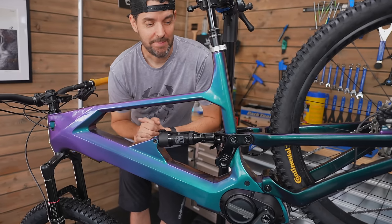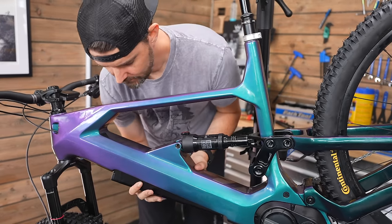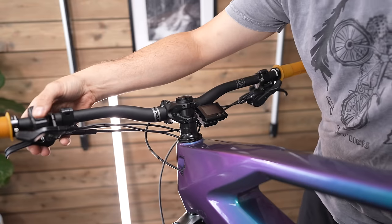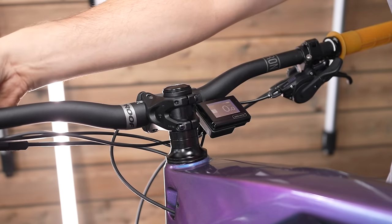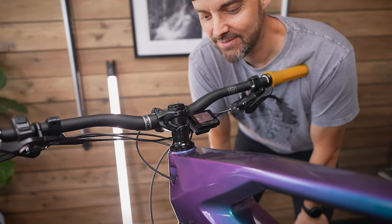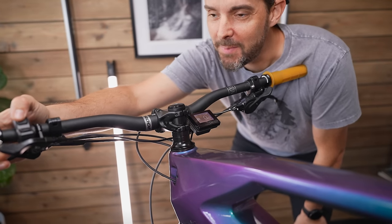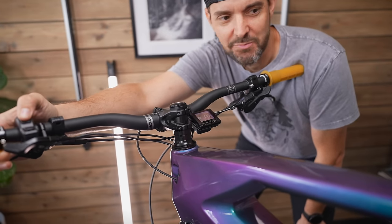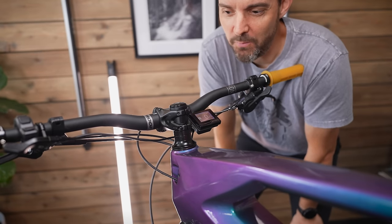Now we'll put the battery in and hope it turns on. Here we go — yes! That is the sign of success. The screen is on, the controller works and cycles through all the modes. Brilliant — that means it's all connected and all my wiring worked.